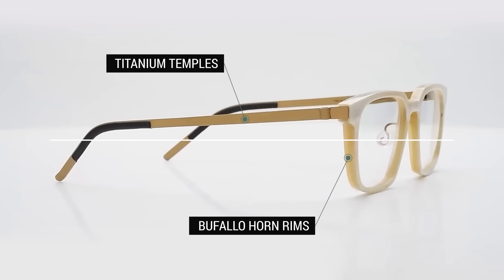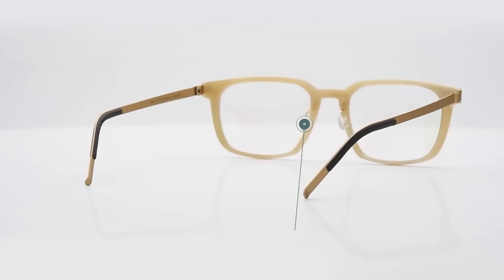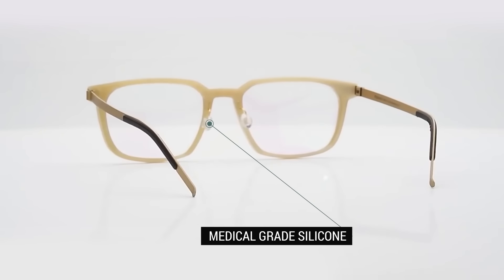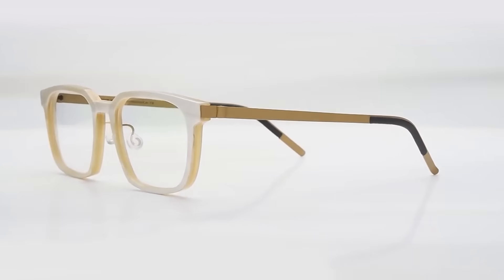A unique and luxurious choice for your eyewear needs. These screwless cylinder hinge frames are handcrafted from natural buffalo horn front and titanium temples, both lightweight, durable, and hypoallergenic.